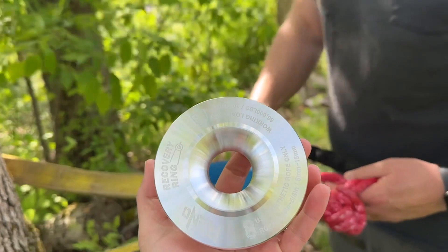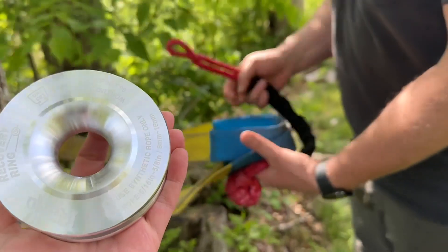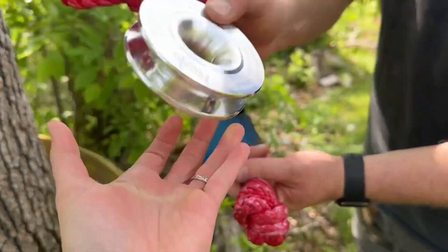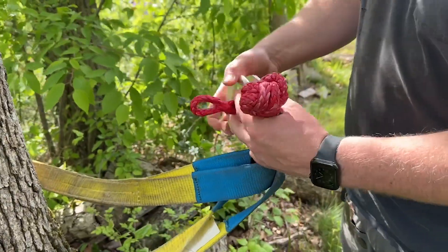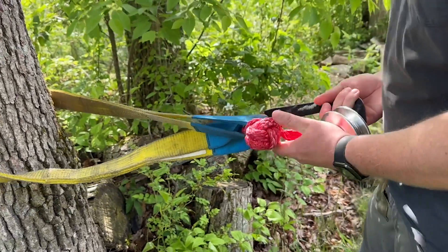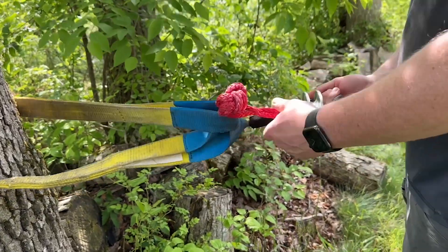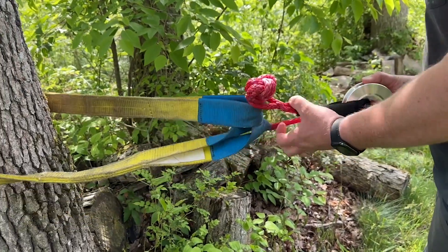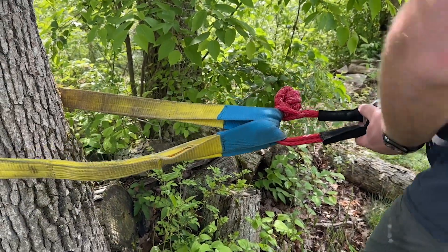Hey guys, it's Alicia with WTI. Are you an off-road enthusiast? Then you know that there is nothing more important than safety and being prepared. This Reno snatch recovery ring is an essential part of any recovery kit. This 7075 aluminum snatch ring is designed to be used with synthetic rope that's under 5/8 inch in diameter. It is lightweight, it's simple to use, and it increases the efficiency of your winch power, which is why we love it.